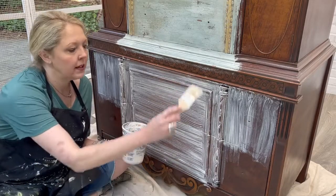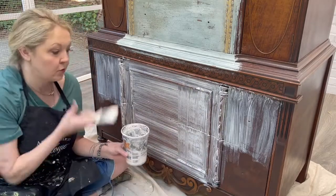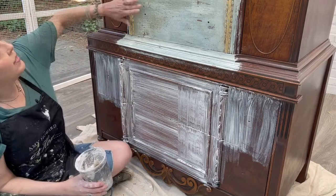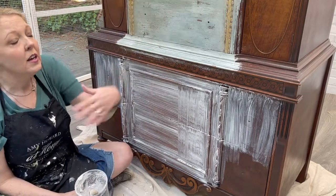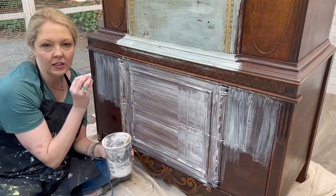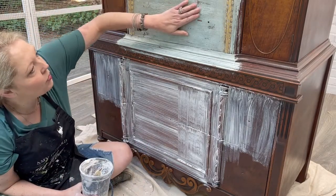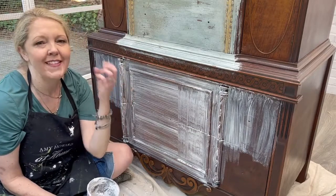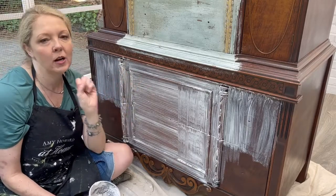This time, I want you to cross-hatch it — go in the opposite direction. If you went horizontal, now go vertical. Let that dry as well. The reason we use Cracked Gesso is that in a finish, you see white peeking through — and that's this. You could use white chalk paint, but because Cracked Gesso is calcium carbonate based, it gives you texture. You'll feel the bumps and the lines; it gives dimension and that old world look, almost like plaster. When you layer other things over it, that texture comes out and makes it look aged.